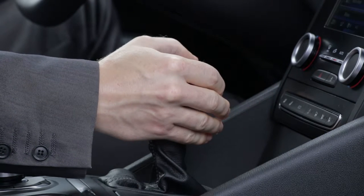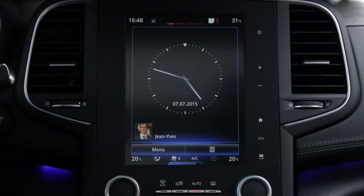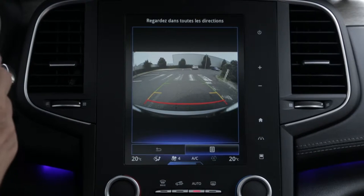When the driver puts the vehicle into reverse, the camera on the luggage compartment lid provides a view of the area behind the car on the multifunction screen.